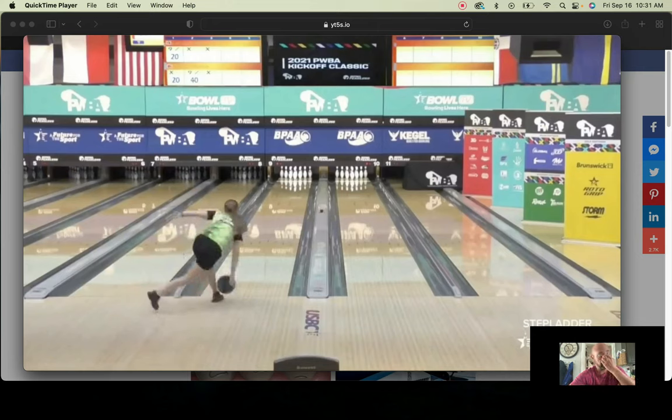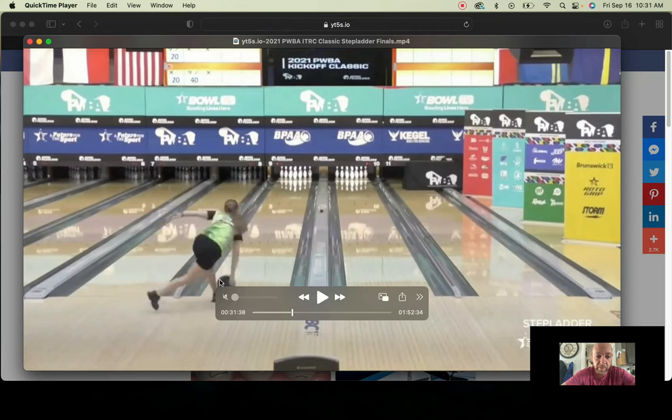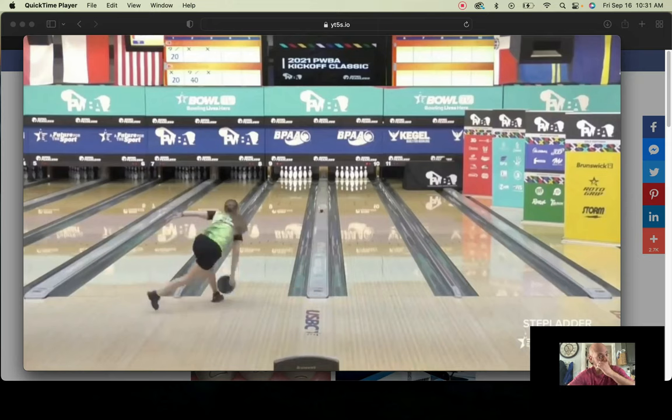From here at the release point, you can see her fingers are right at the equator, if not a little bit below. If I drew a straight line across, you'd be able to see that her fingers are below or right at the equator, which is a good position. She could be lower — she could definitely be a little bit stronger — but again, it depends on what she's bowling on.